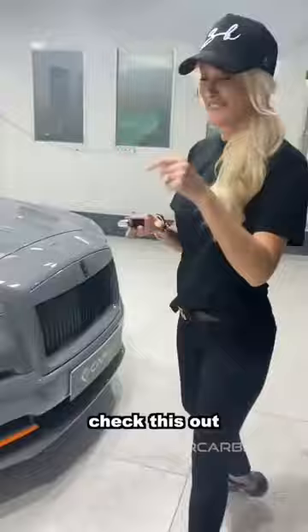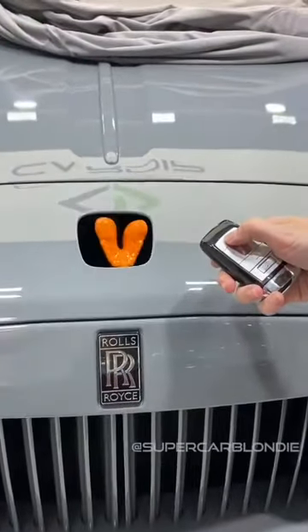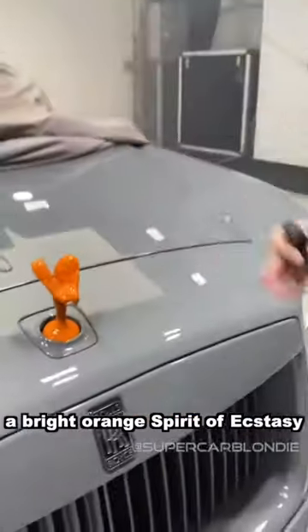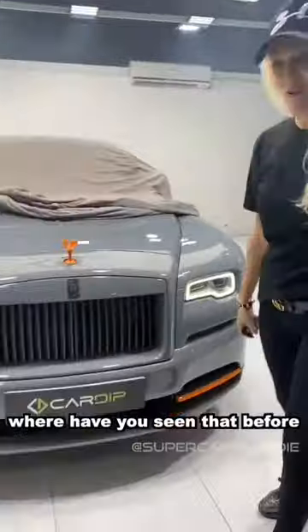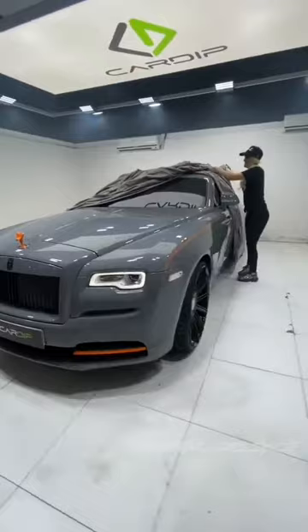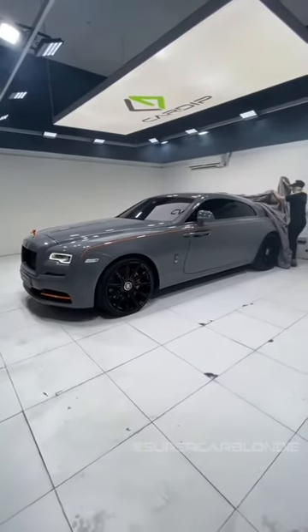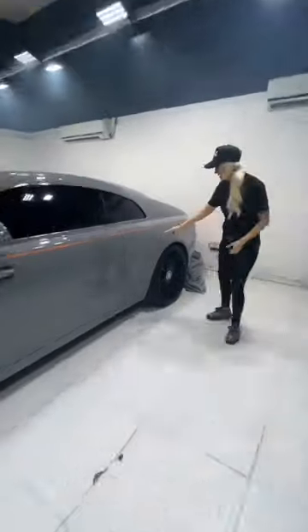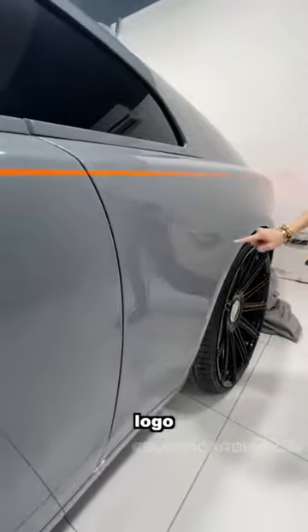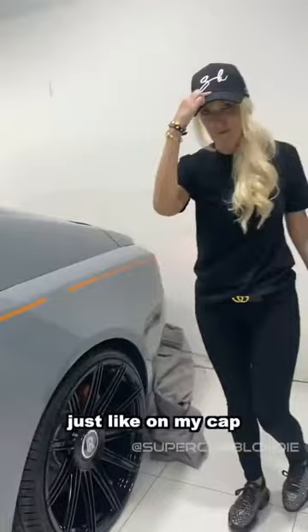Now the coolest thing ever — check this out. A bright orange Spirit of Ecstasy. Where have you seen that before? Come with me. Very subtle. You can see the SB logo embossed on the side of the car.